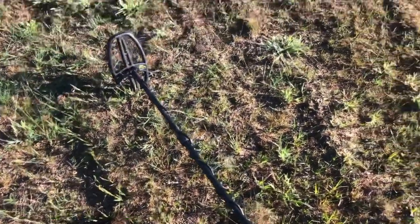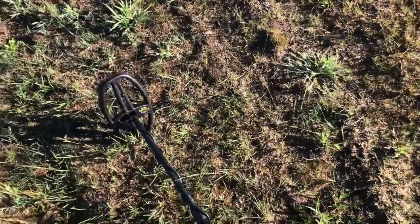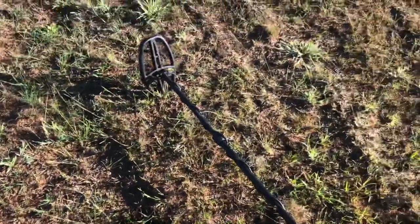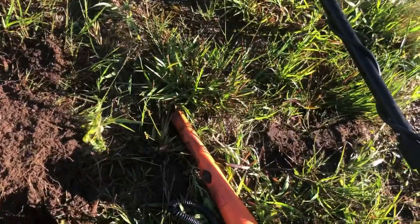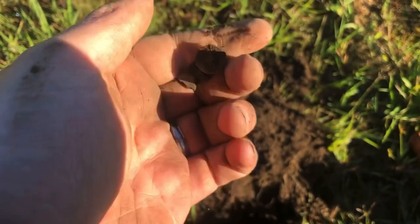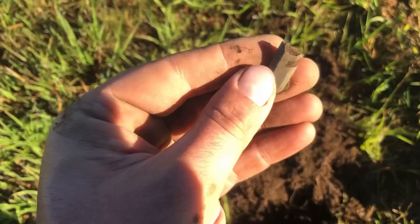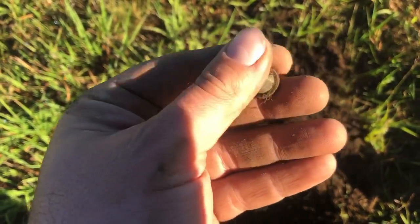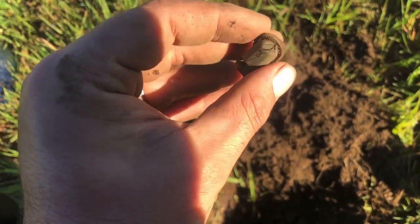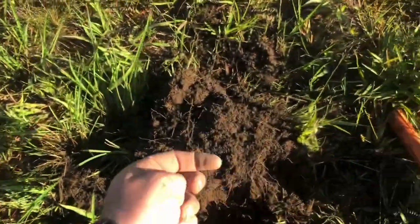We're not getting many good signals right here, so I'm moving up into the field where there was a bunch of old stuff before. Still cranking away with the Apex, and about four inches down I popped a 62 signal — sounded great. Trying to figure out what it is. It's a wheel, but it doesn't look like a piece to a toy car. I wonder if it's a piece of a can opener — like the guide wheel to a can opener almost. No idea what that is, we'll take it and move on.